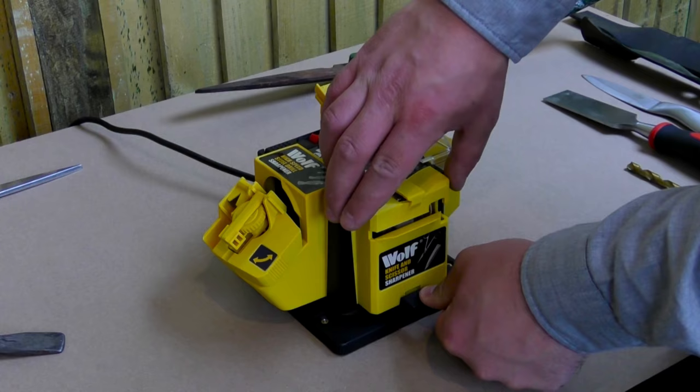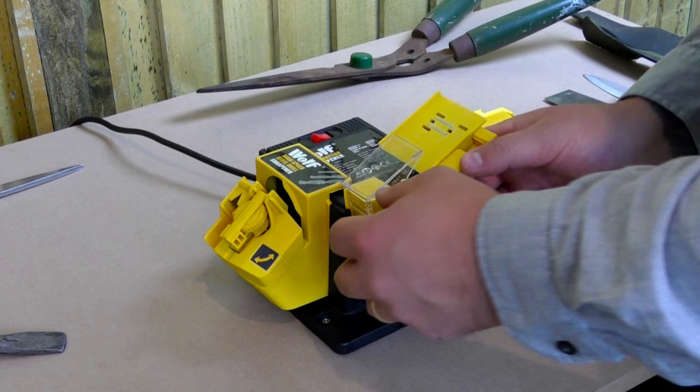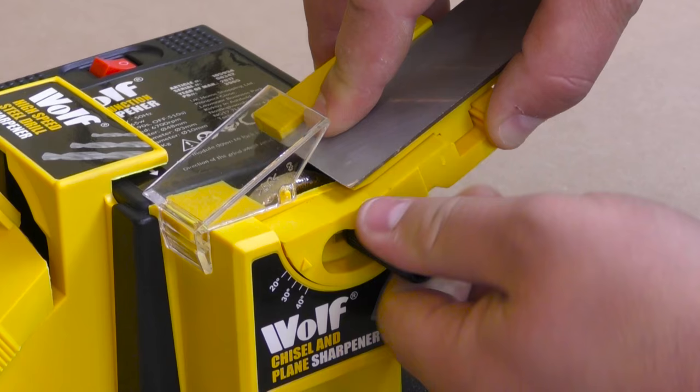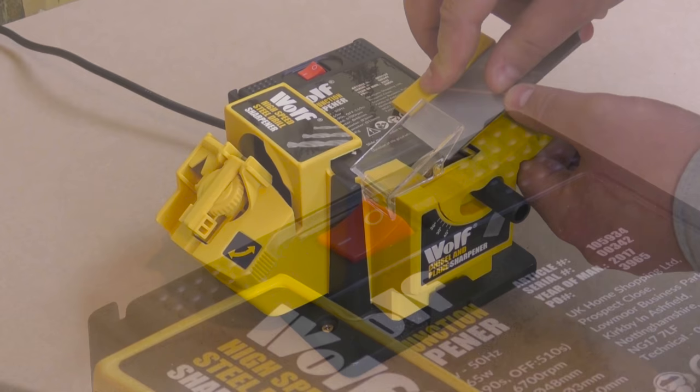The Wolf Multi Sharpener pays for itself time and time again. Why throw tools and drill bits away when they can be so easily rejuvenated and sharpened with the Wolf Multi Sharpener? With scores of uses for the handyman, the gardener and around the home, this quiet running sharpener will resharpen chisels and planer blades up to 50mm wide.